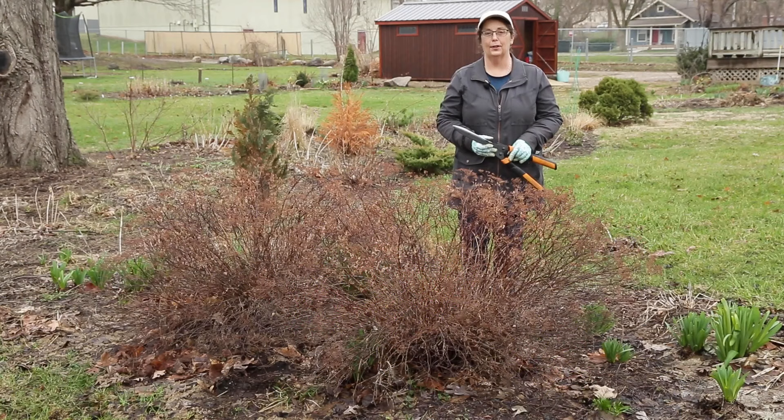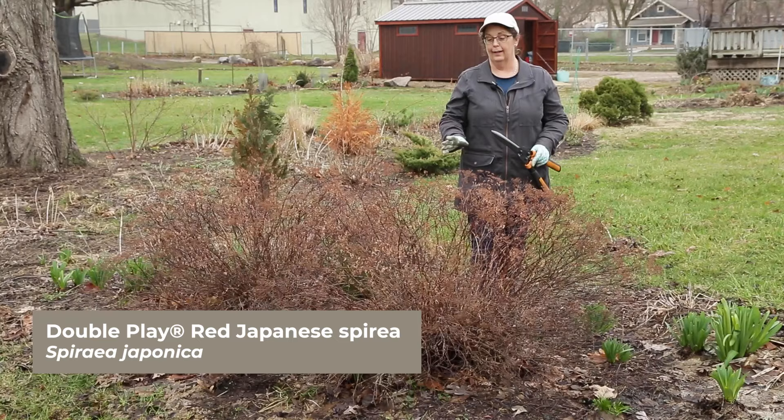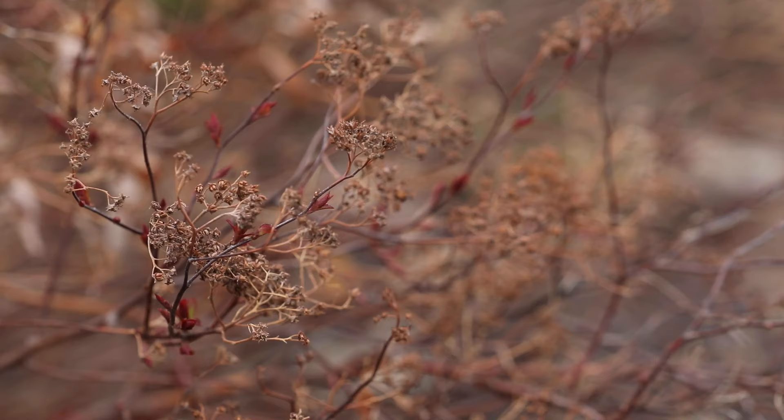Hi, Sheri here with Garden Gate. Today I'm going to show you how to prune a Japanese Spirea. This is one I've had in my yard for years and I've never really pruned it because it doesn't need it every year. It's a really easy-to-care-for shrub and it flowers really nicely in spring. This one's Double Play Red, and when you want to prune it, you just do it in early spring before the leaves really start budding out.